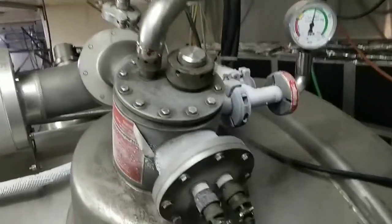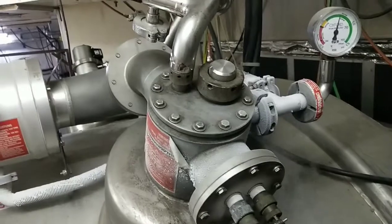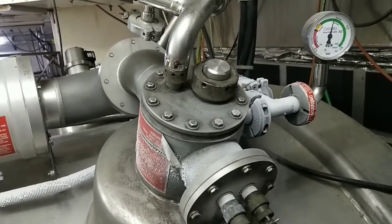Hello everyone. Today we are filling liquid helium in a Siemens Magnatom Impact 1 Tesla. It's an OR98 magnet.